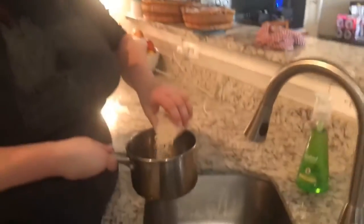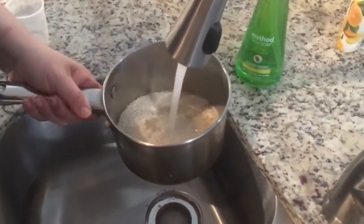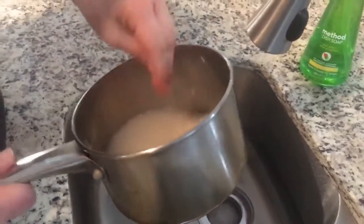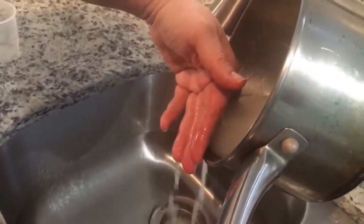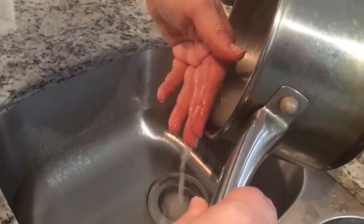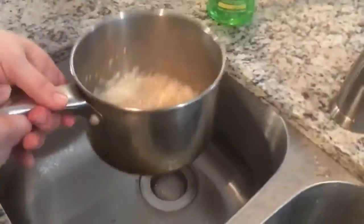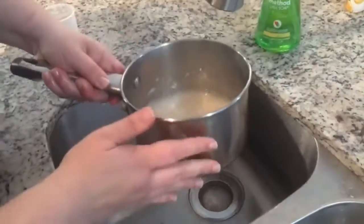The first thing we're going to do is prep the rice. What you want is to remove the excess starch on the outside, so I'm going to rinse off the rice. You swish it around, get that starch coat off, and pour out that white water.